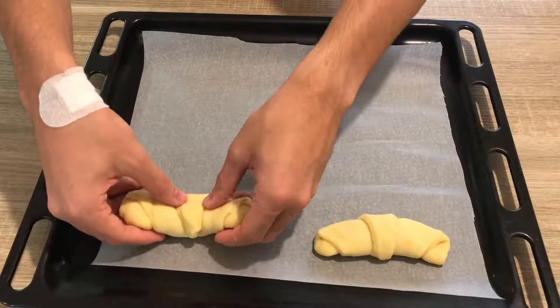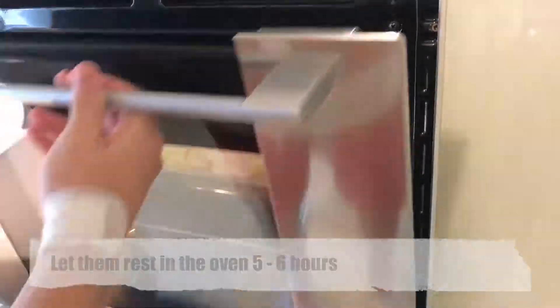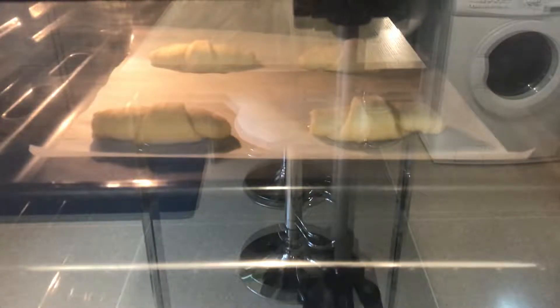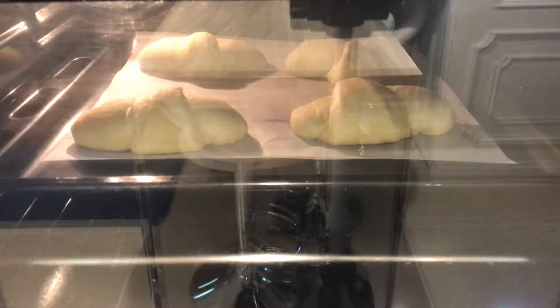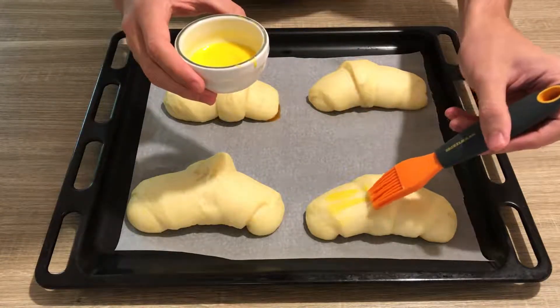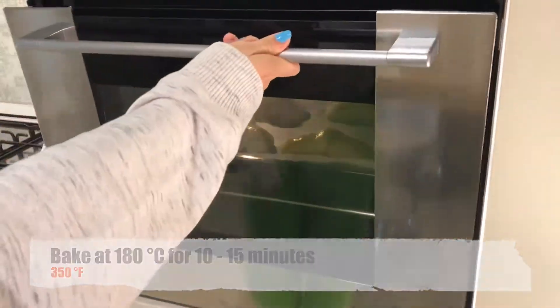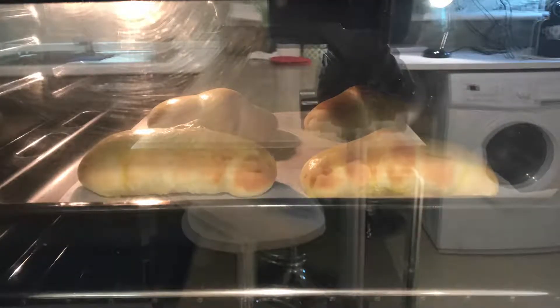Place them on a baking sheet. Let them sit in the oven with the lights on for 5 to 6 hours. Preheat the oven to 180 degrees Celsius. Brush the croissants with an egg yolk diluted in milk. Bake them for 10 to 15 minutes.